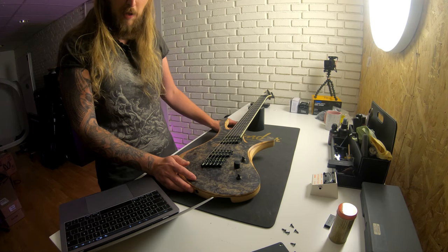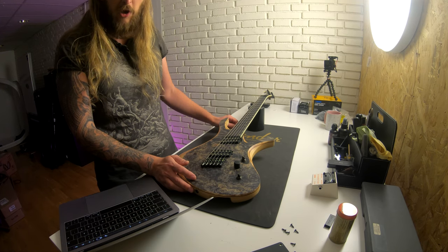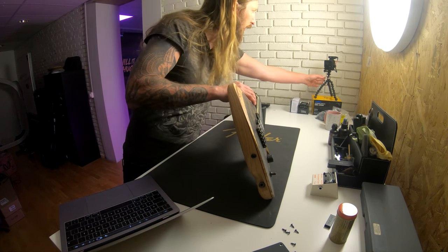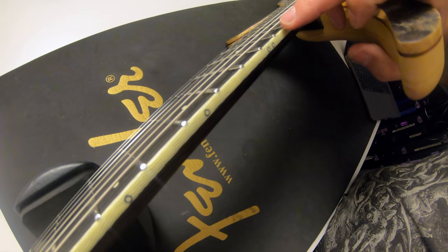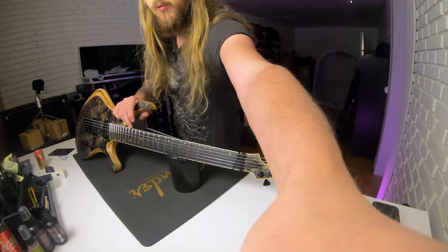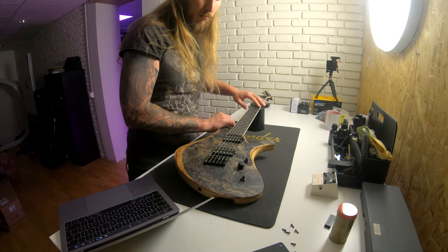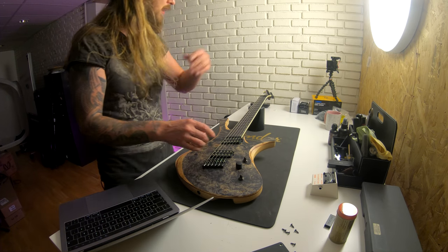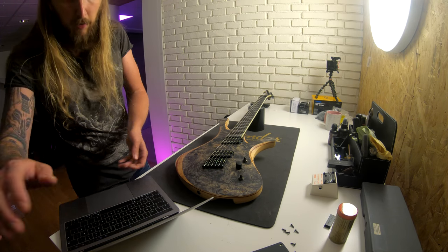Bare Knuckle Warpig and VH2 pickups. ABM saddles, Hipshot locking tuners, Dunlop strap locks. Ivory neck and headstock binding — it's this one right here, as you can see. Luminlay fretboard and side dots. World Domination mod — what is that? I guess it's kind of like making something hotter.